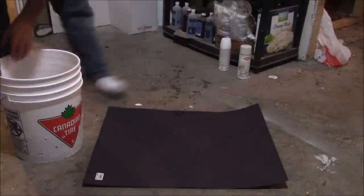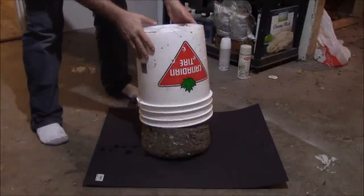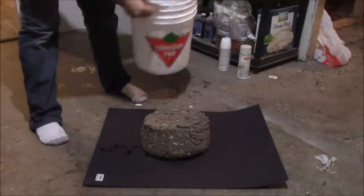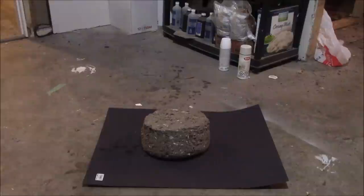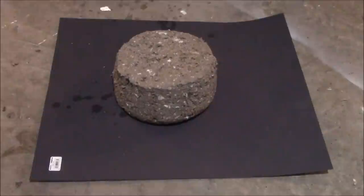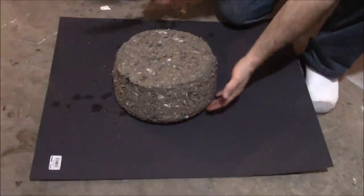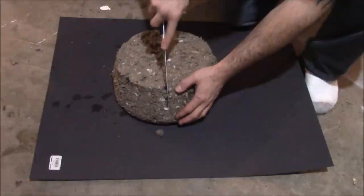Now we've got the whole thing nice and clean and ready to go. The next stage is to pop it out — just flip the bucket over and let it drop out. There it is: that right there is my fire brick. Now here's the deal: you can cut it now but you can't cut it later. So if you don't want to throw the whole brick in the stove as one piece, cut it while it's still wet. By cutting it you'll also allow it to dry quicker.